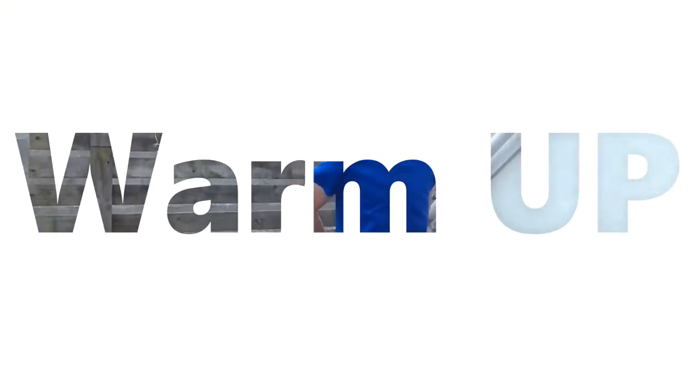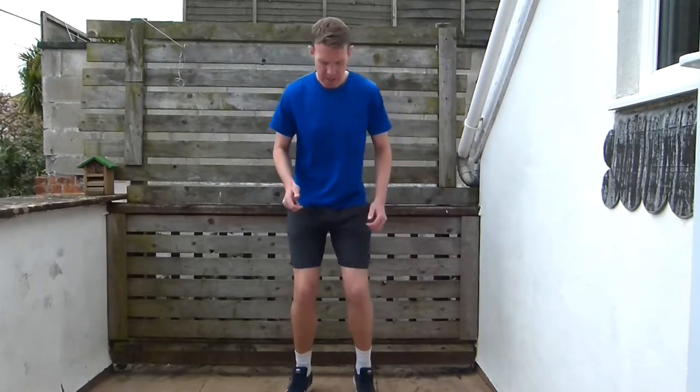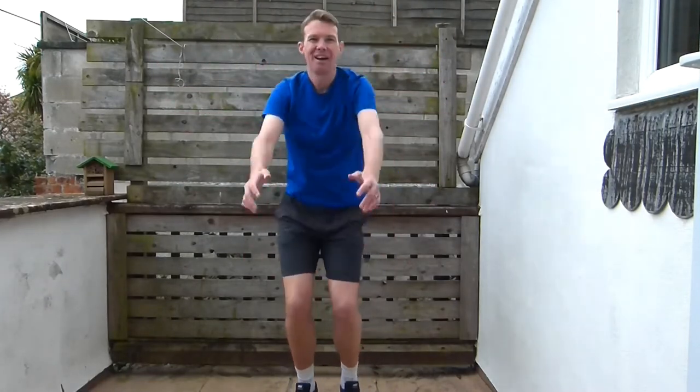Let's start with our warm-up. We're going to take it really easy and start walking on our toes. Then we're going to start rotating those arms forwards — still on our toes, rotating those arms forwards very slowly. We're starting very slow and we're going to build up throughout this warm-up.